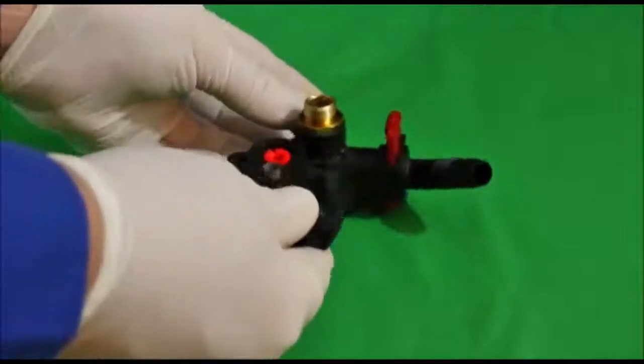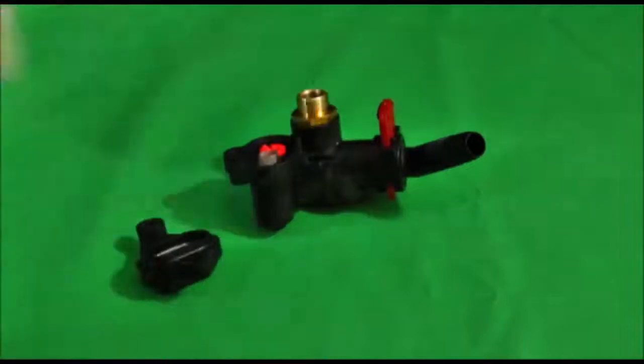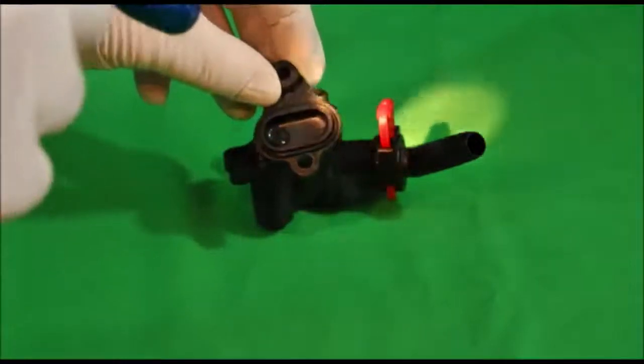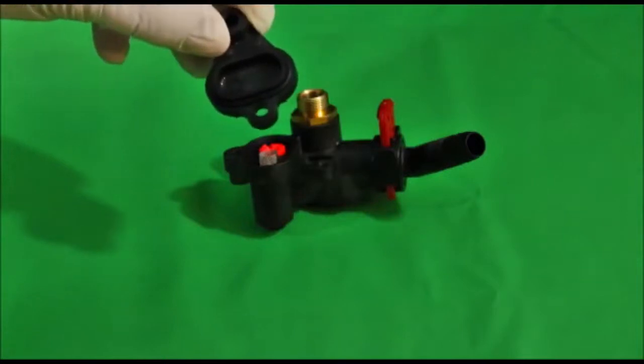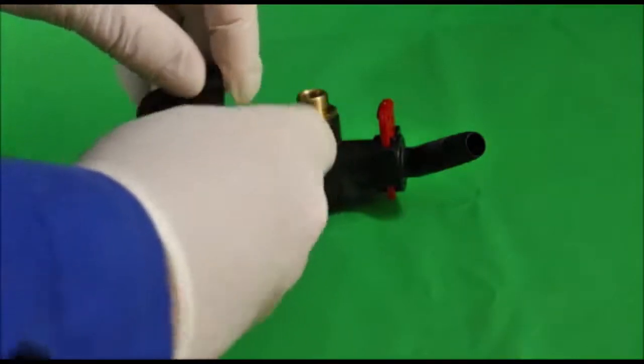Take the cap off. There's an O-ring on here — see that? There's an O-ring around the outside. Make sure that stays in place and make sure that O-ring is in good condition.